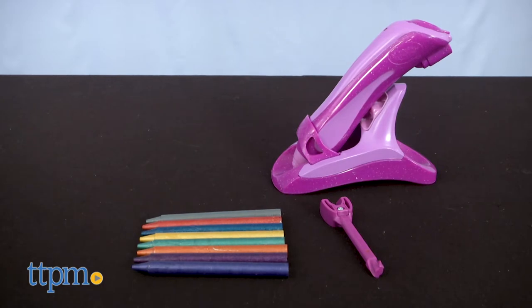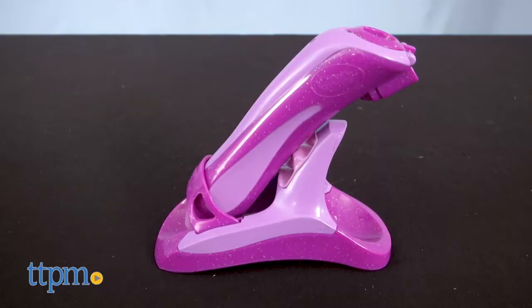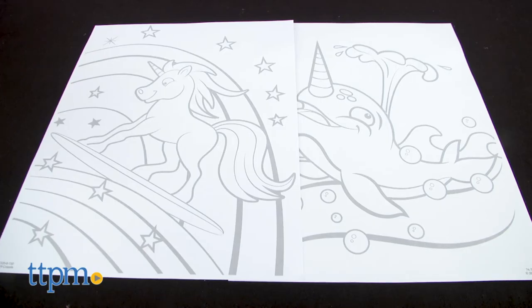I'm going to start with the Sparkle Crayon Melter, which is basically the original Crayon Melter but with metallic crayons. You get eight of them along with the melter that plugs into the wall and some practice and coloring pages.